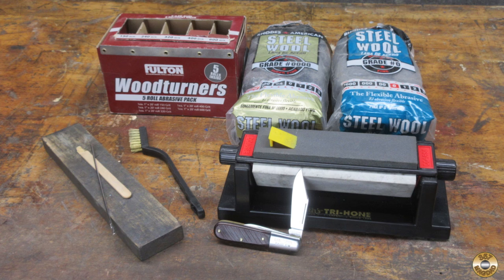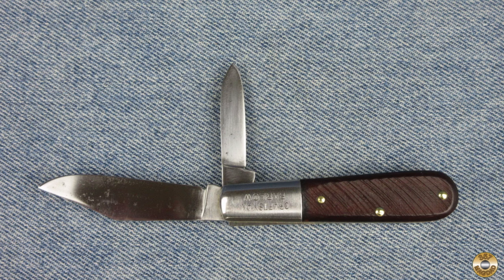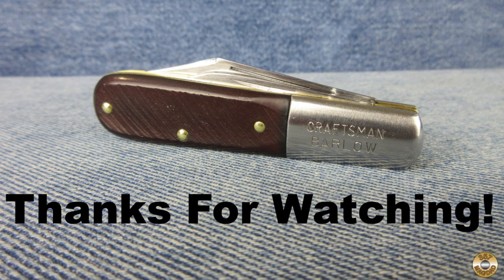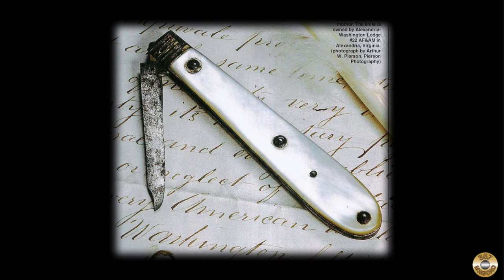I picked this pocket knife up for $5 at the flea market and cleaned it up by hand with basic tools. Vintage pocket knives like this one are fun to clean up and their carbon steel blades are easy to sharpen, and razor sharp. I hope you enjoyed the video. Thanks for watching.